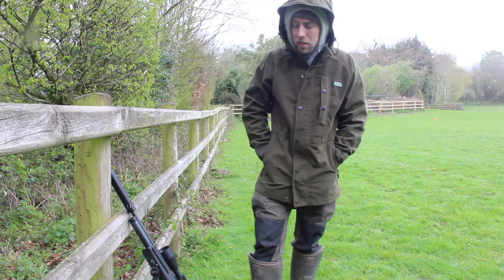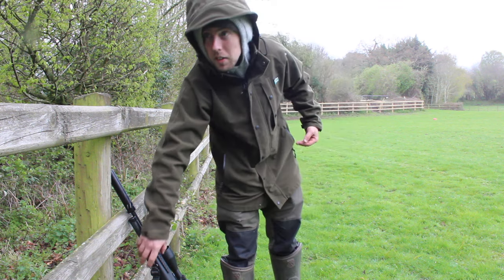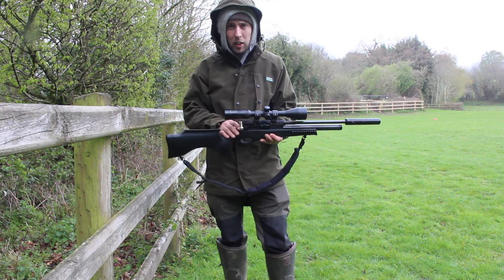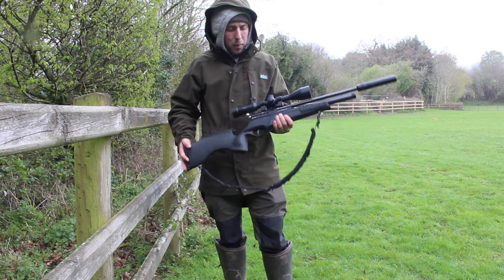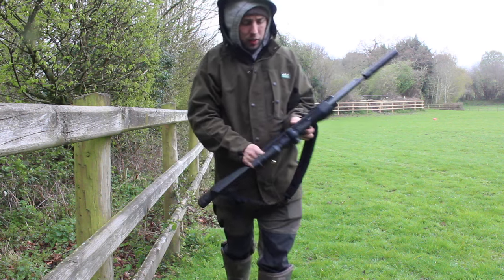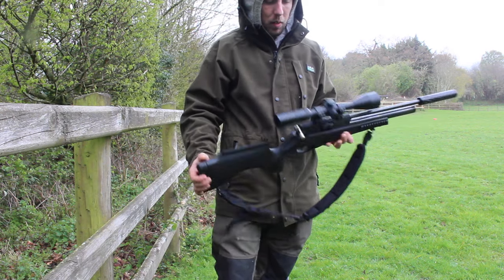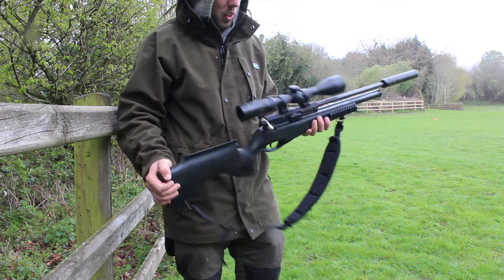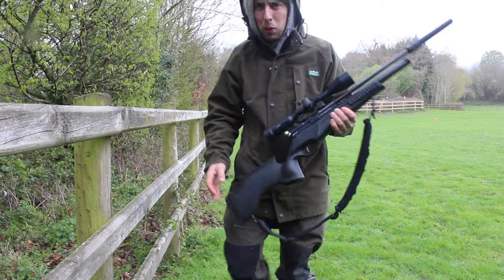This one is currently on 10.9 foot pounds. The reason being is that's where this particular gun shoots most accurately. This is a BSA Scorpion 10-shot magazine, with a nice Hawk Speed 9x50 scope — super accurate, super quiet rifle.